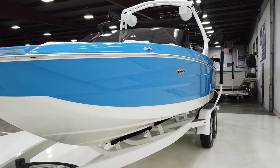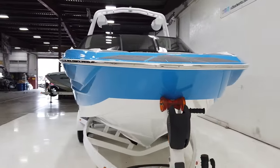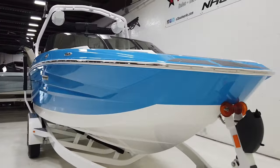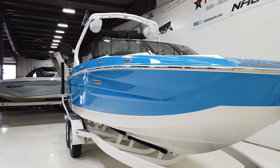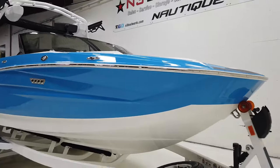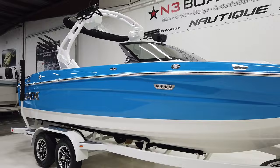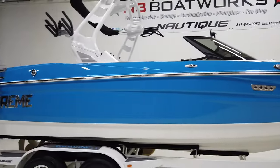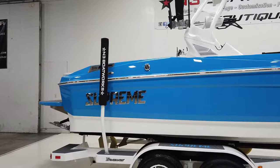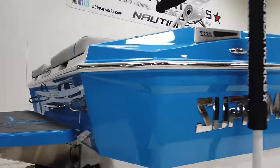You can see those nice body lines down the side of the boat. I really like the way the S series from Supreme looks — more of a classic styling than maybe the ZS. It probably suits the taste of more people than a ZS might. Overall, just a really pretty boat. Let's hop inside and check out the interior.